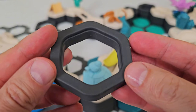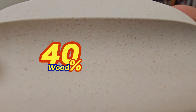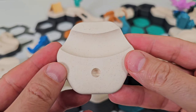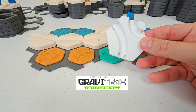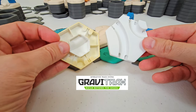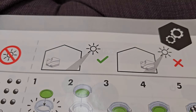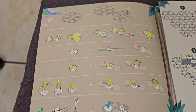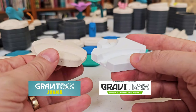Most GraviTrax Jr. pieces are built of eco-friendly wood bioplastics containing 40% wood and 60% plastic. The tiles are off-white in color. Regular GraviTrax tiles are bright white and turn noticeably yellow after only a few hours of direct sunlight, so GraviTrax manuals warn you not to expose tiles to the sun. But the GraviTrax Jr. manual has no such warning.